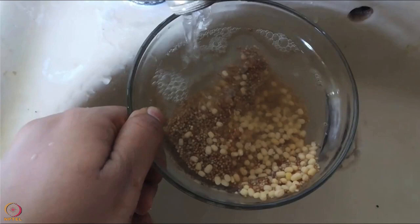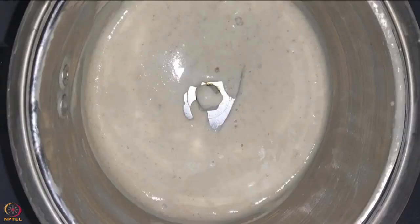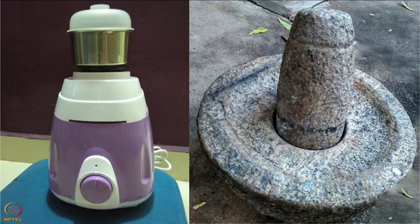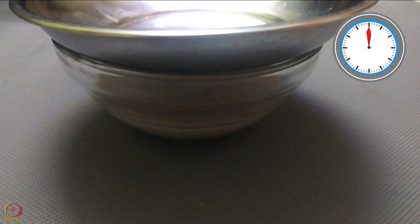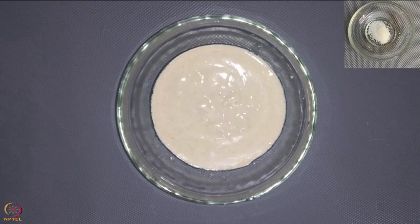Wash and soak kodo millet and black gram in water for 7 to 8 hours. After soaking, make a fine paste in a mixer or stone grinder. Keep this batter aside for 8 to 9 hours for fermentation. Once the batter is fermented, add a pinch of salt and mix well.